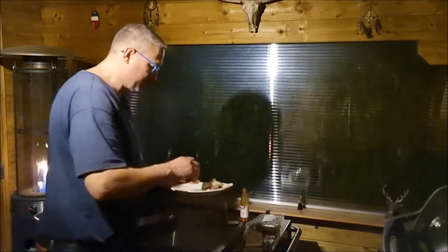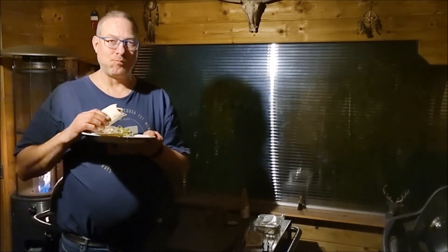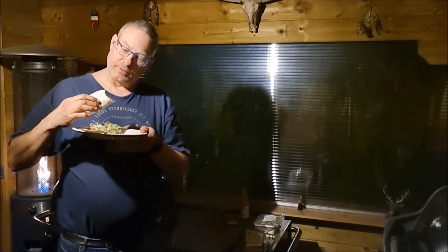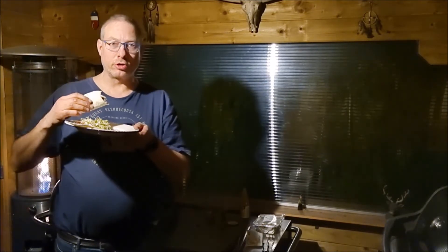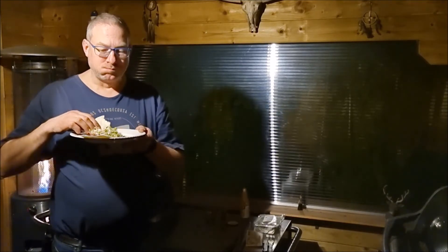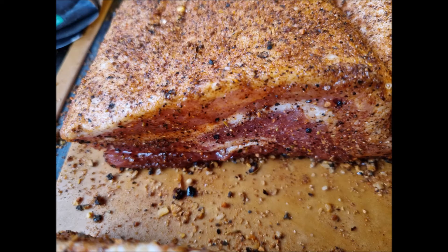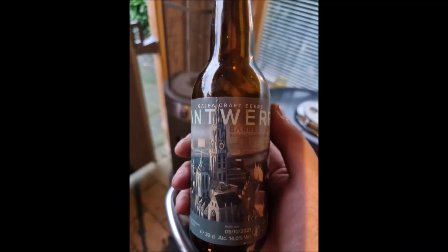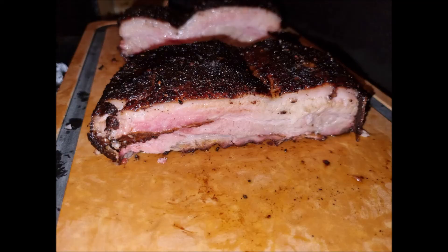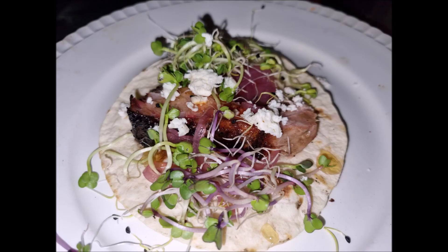Let's try one of those. Enjoy! Very, very good — sweetness, the pickled onions, the feta shining through, the pork smokiness. Enjoy and see you guys next time!